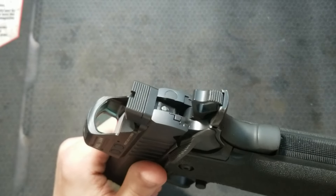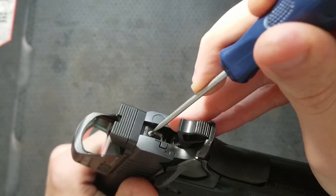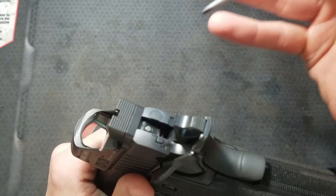Another thing I do is give the firing pin a little poke. It should move freely but be under obvious spring tension.